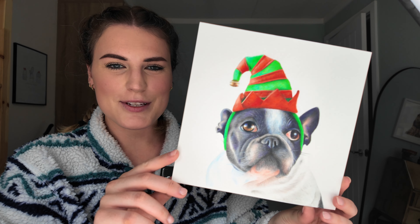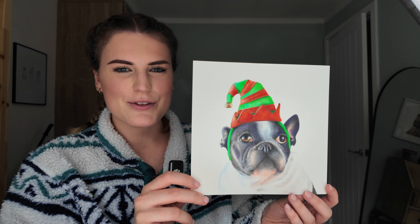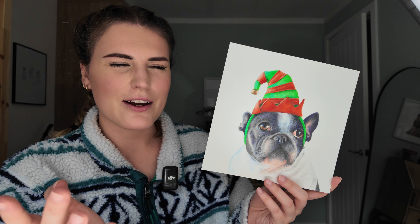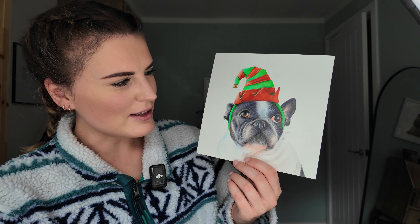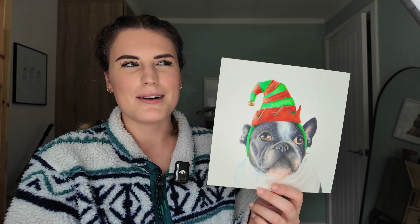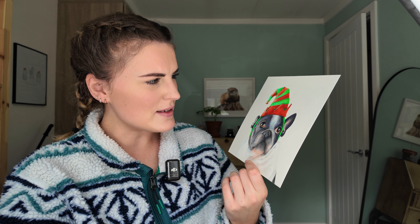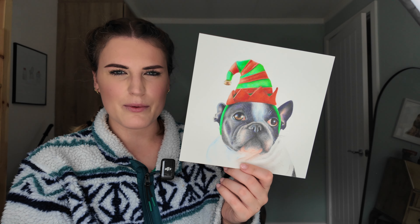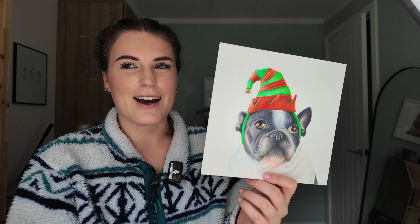This is another Christmas card design I did back in 2018 — same paper as the robin one. It's a little French bulldog I found on a stock photo website. Not really my style now, doing the little hats and stuff. I see other people do it really well but I just feel like this isn't really me now. I've improved a lot since then — there are a lot of random purples and stuff I haven't blended in very well, but that was an older drawing.